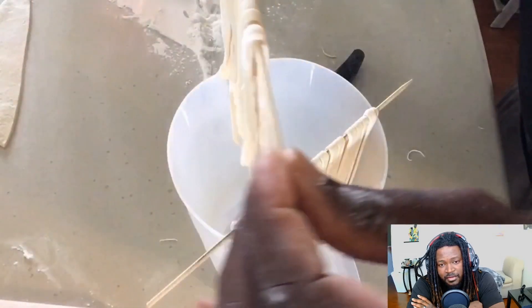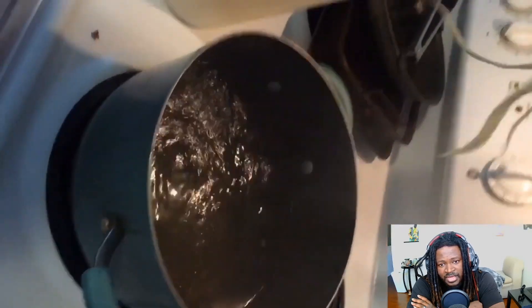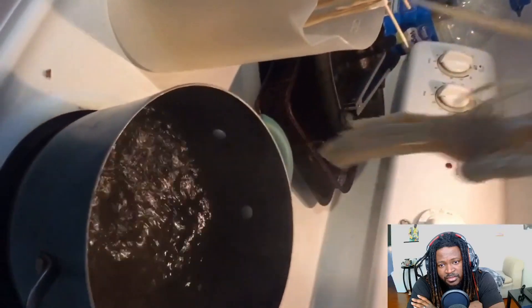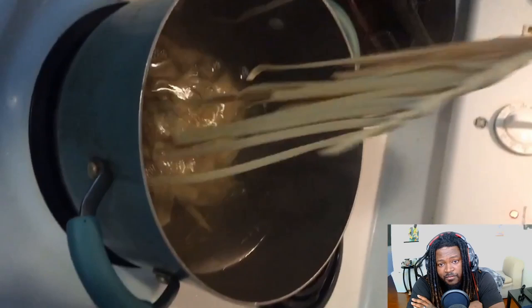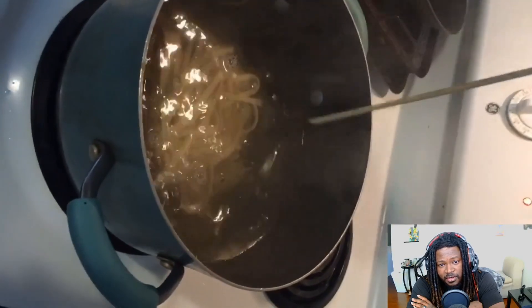I'll be cooking this later tonight, making some homemade fettuccine alfredo for my wife for dinner. With the water boiling, I'm going to grab one skewer and slowly add that in. Fresh pasta doesn't take nearly as long to cook — roughly around four to five minutes and you're good to go.